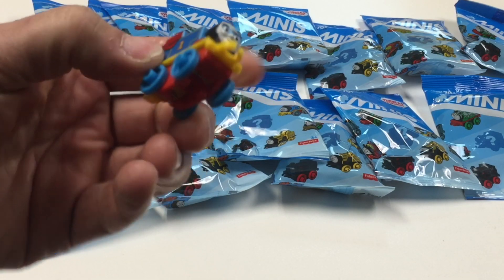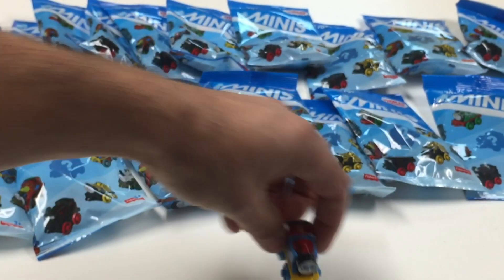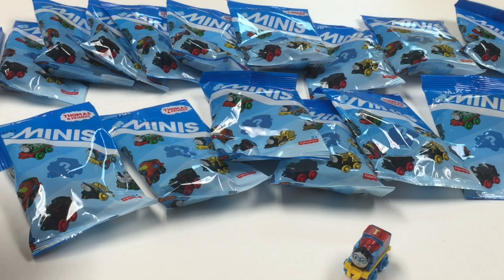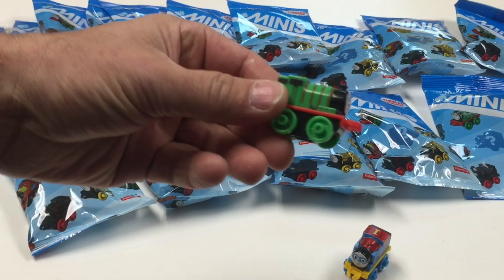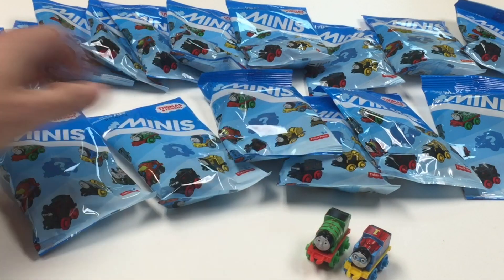That's a nice Thomas — number 19. I think we already got that one in another deal, one of the combo packs, so I'm not sure if I'll actually have any new ones here. Now there's a standard Percy, a regular Percy. That was number 20.